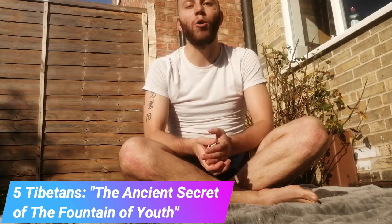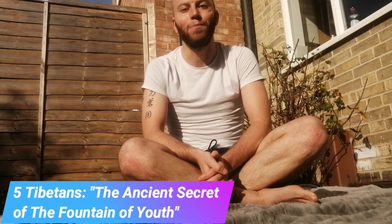Hi everyone and welcome to Distraction Atlas. Today you will see me in a totally different way. We are in quarantine in England, national lockdown, so I'm going to introduce you to what I'm used to doing every day in the morning as the first thing of my routine.